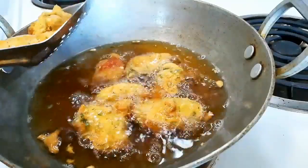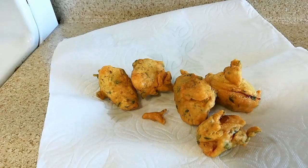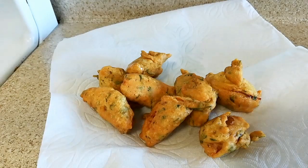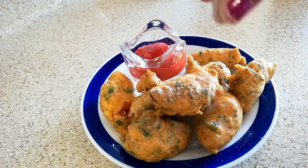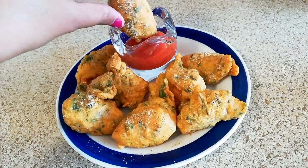Now I am taking it out in a plate — this is nicely done, nicely deep fried. Wow, and here the other egg pakoras are also done. Now sprinkle a little bit of chaat masala on top of it, and the yummy egg pakora is just ready to serve.